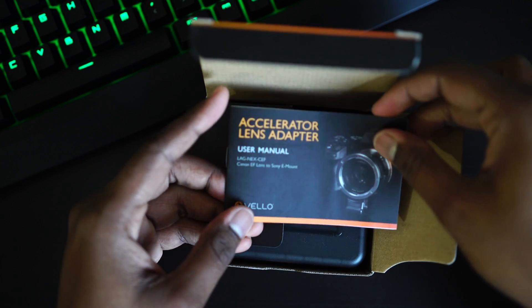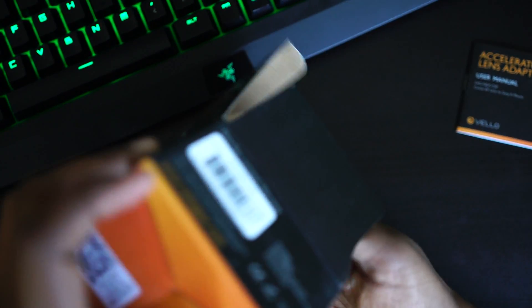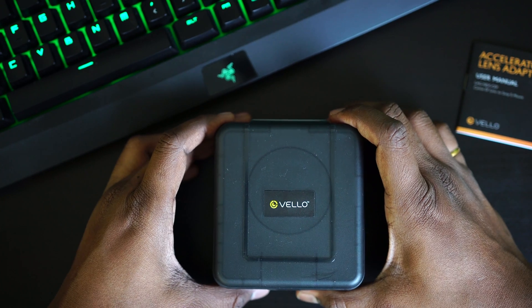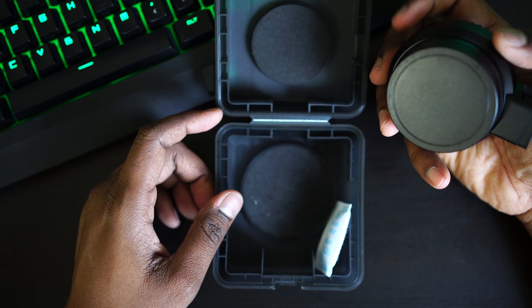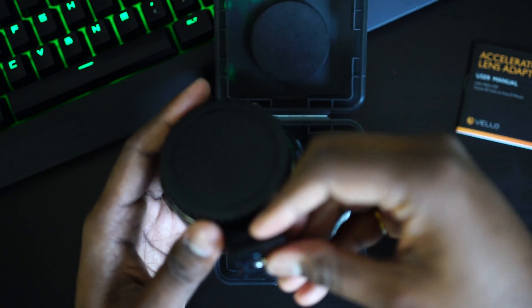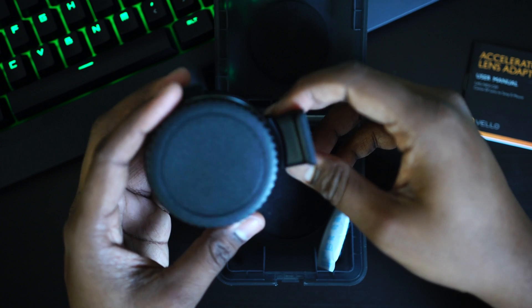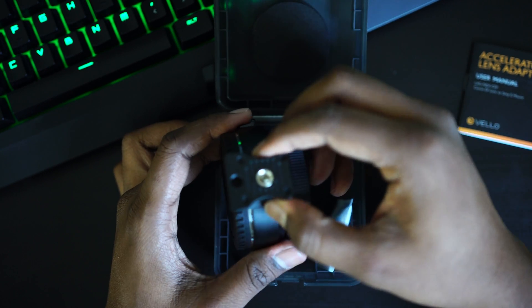So here we have the user manual — I don't think we need to go through it, we're already aware of everything. Let me pull this out. The box is nice and neatly packed — very premium. I also ordered a Metabones Speed Booster Ultra earlier and it didn't have anything, just a plain plastic box despite spending $650 on an adapter. This packaging is really good. It's also detachable, so if you have larger lenses like the Canon 70-200mm f2.8, you can use this tripod mount.